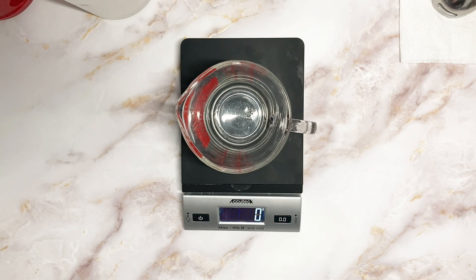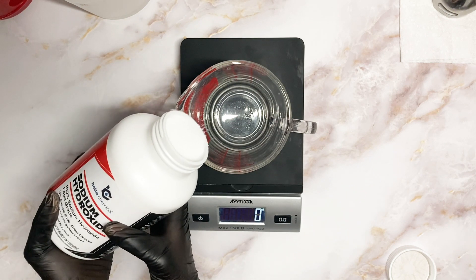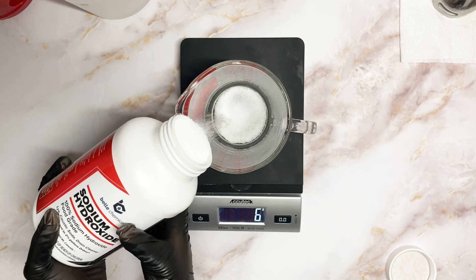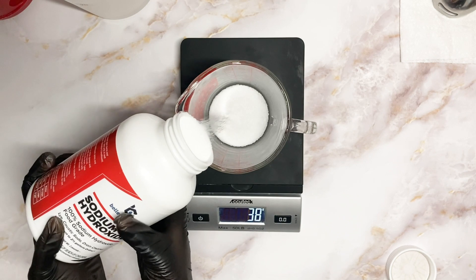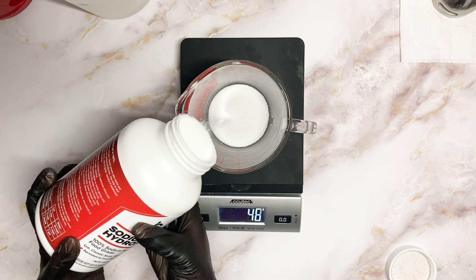I also suggest that you measure your lye separately in a separate container to ensure that you get the right measurement, because you really don't want to accidentally put too much lye into the water — then your whole recipe will be lye heavy.